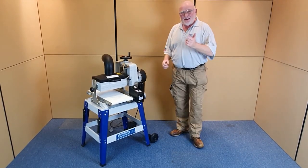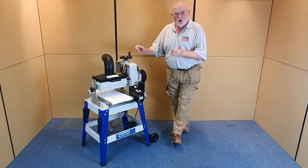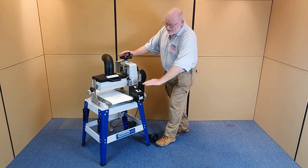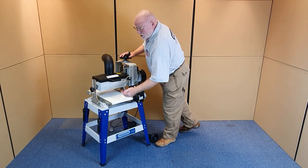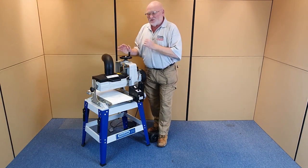Hi, I'm Charlie and this is the Charmwood DS-1020 Drum Sander. Why DS? Drum Sander. Why 1020? 10 inch width, or 20 inch width on a double pass. Drum Sander.